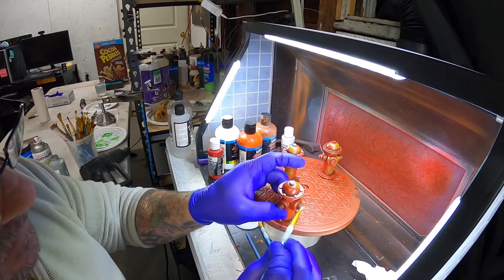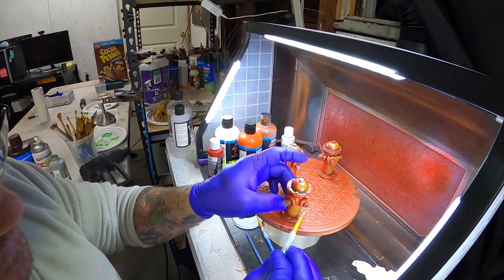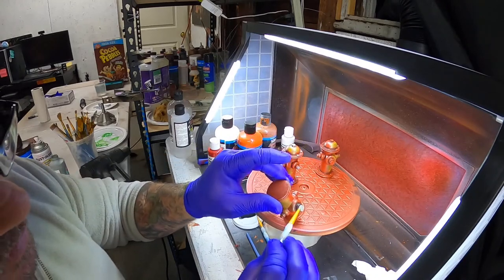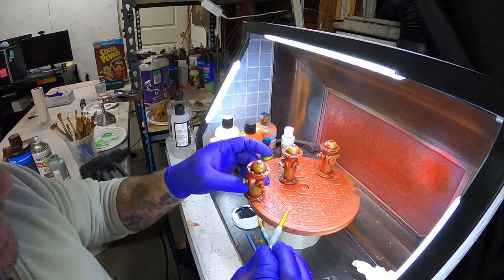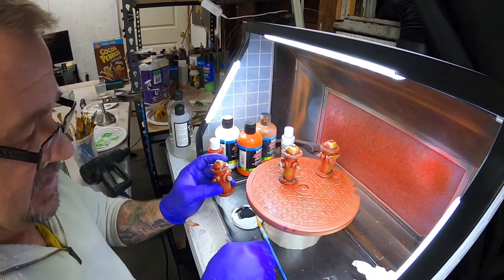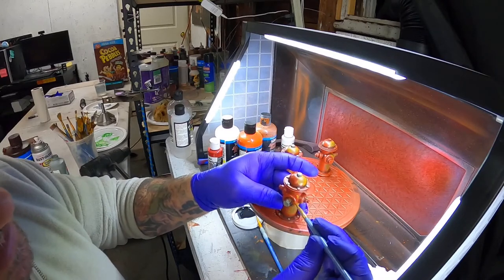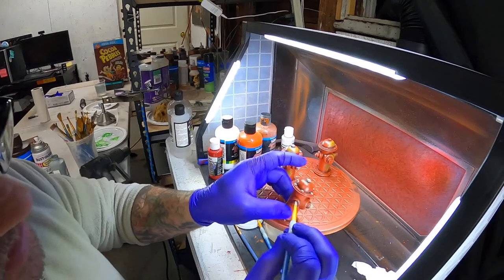I'd also like to make a safe - a safe would be really cool. I haven't decided whether to do it out of foam or a 3D resin print. For this hydrant design, I looked at Google and found various designs I thought were cool and recreated them in Fusion 360. There are so many different styles and shapes of fire hydrant on Google - who knew there would be so many.